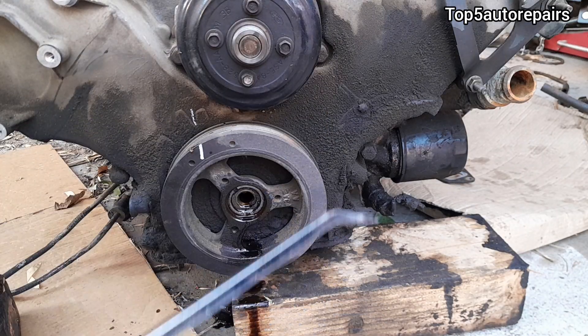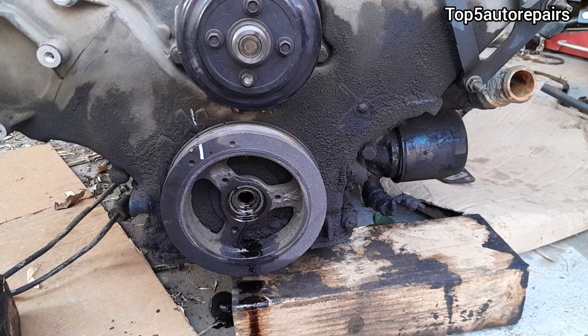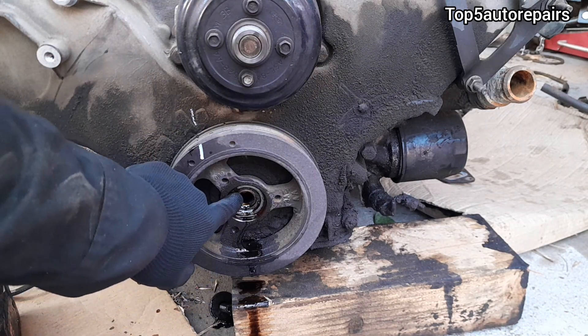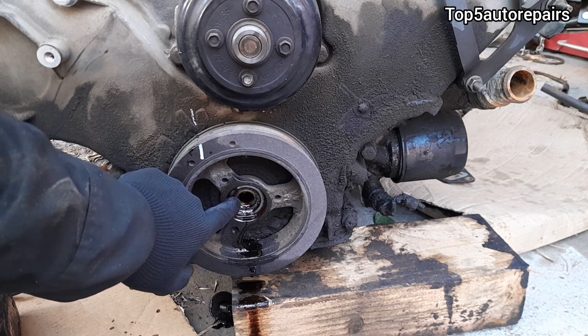Whatever you do, do not use a pry bar and try to remove it like this, because you're going to break the crankshaft pulley, the crankshaft, and the crankshaft seal.